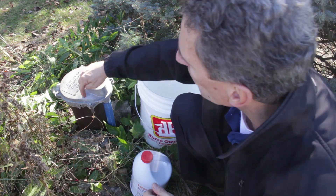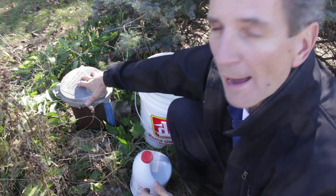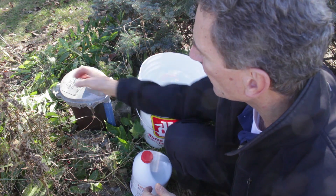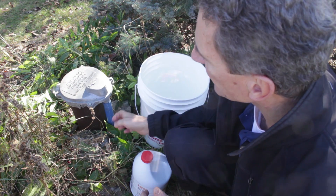The next step is to remove the bolts so you can remove the cap from the well head. You have to be careful — there's an electrical connection here — so remove the bolts and set the cap aside very carefully.